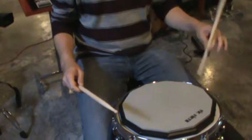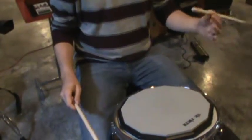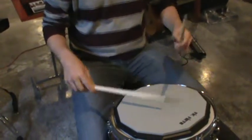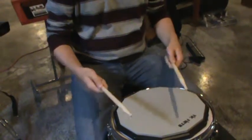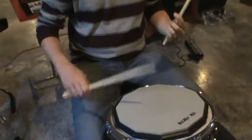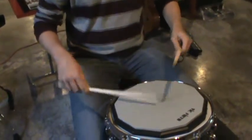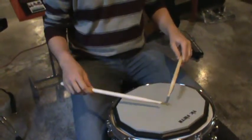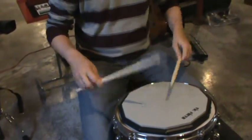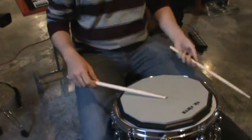It feels very, very weird when you do it — almost, pardon the term, stupid. It feels very silly. But when you really get it, you realize the purpose is to let the stick rebound. If you're tensing up and wrapping your fingers around, all that shock goes right into your wrist even if you're using your wrist a lot. We want that shock to be absorbed by the stick. I'm still working on that grip, getting those double strokes really relaxed so we don't feel the shock and we don't stop the stick from doing what it's supposed to do.